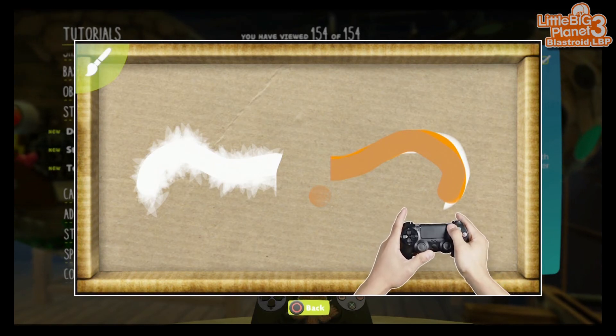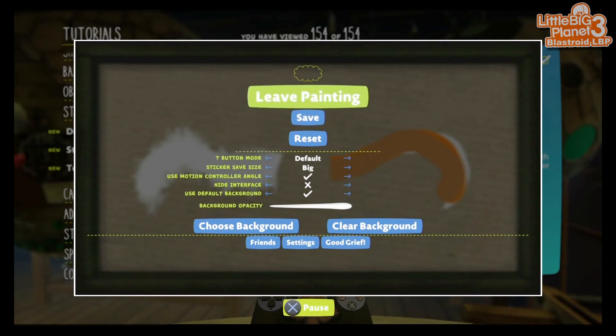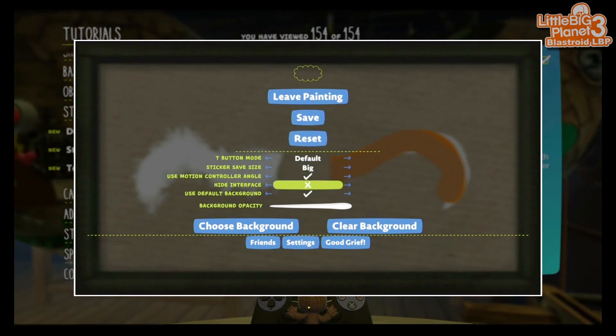Press the options button to save your painting, quit painting altogether, or start anew. There are also other helpful options to browse. You can even pick another sticker as your background.